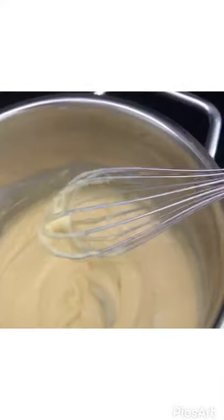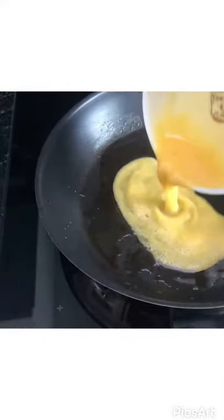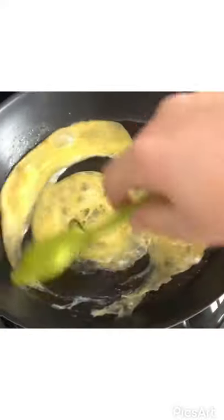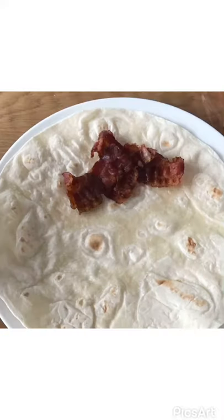Now add the cheese and whisk until it's a little bit creamy. With the fat from the bacon, on very low heat, cook the eggs so it scrambles up.